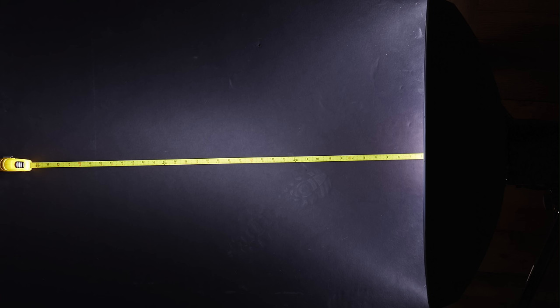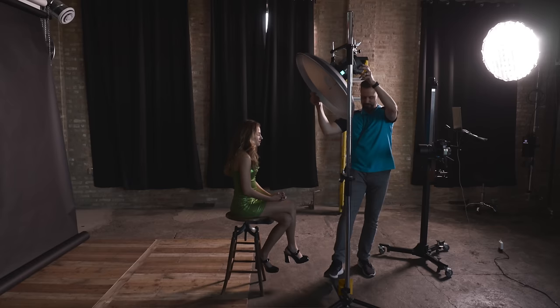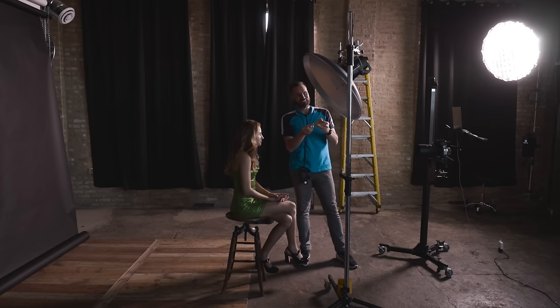Considering my cross section test results, I opted to use the bare 70 centimeter silver modifier in a test with Sophia. I placed it at 46, 54, 62, and 70 centimeters — that's 18, 21, 24, and 27 inches — away from the model's face to observe the differences. The lighting appeared more flat at 45 centimeters, more three-dimensional at 62 centimeters, and the shadows were more defined at 70 centimeters. Specularity increased as distance increased.